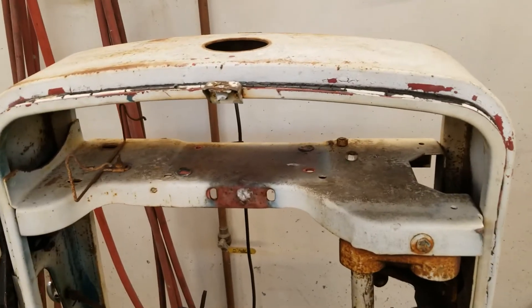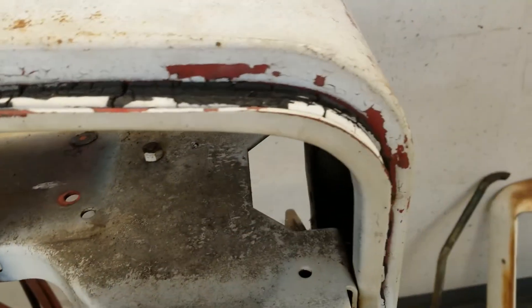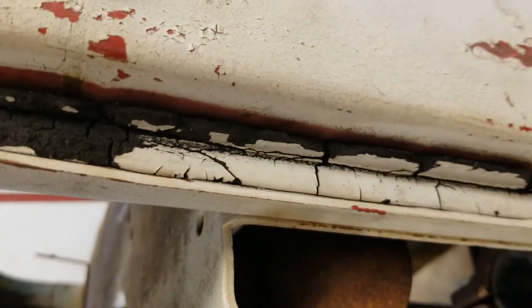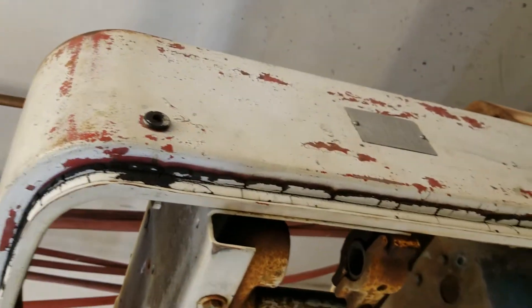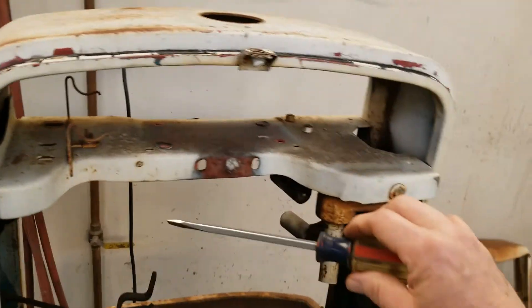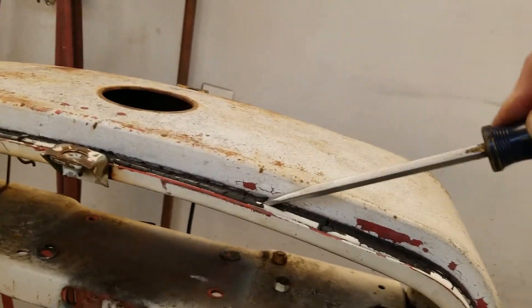Let me get this weather stripping off the seal. Of course it's all shot, dry rotted and whatnot, but it looks like it had some shape to it, like a profile. I've got a flat right here and then the weather strip in that groove, and that goes all the way down. I'm going to take a screwdriver and start scraping this stuff out of there.